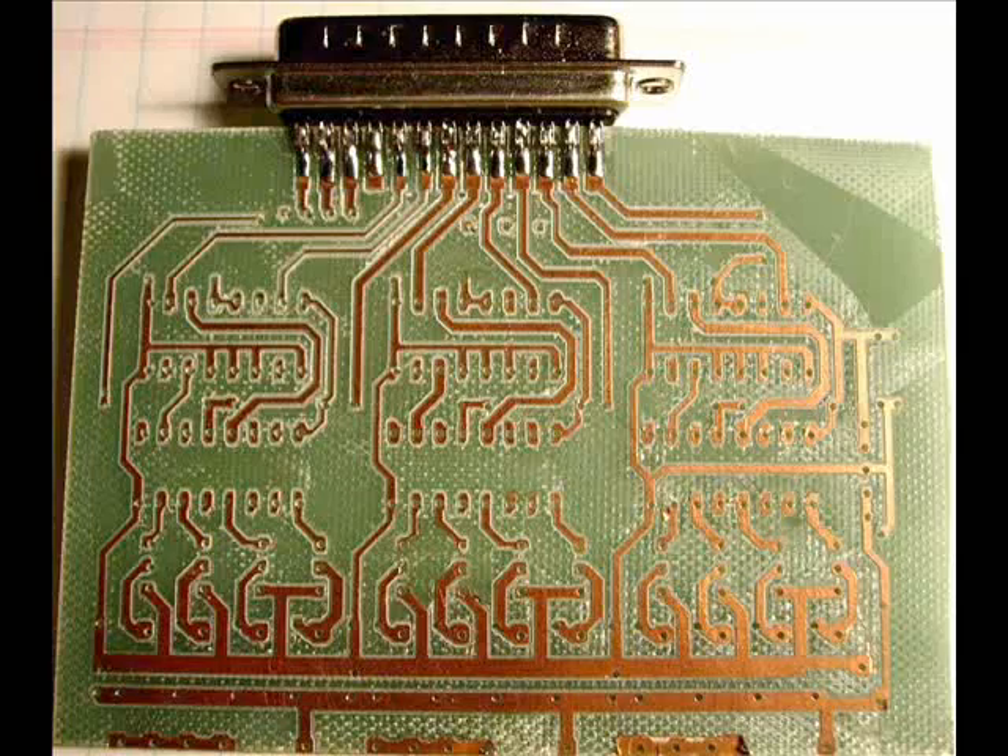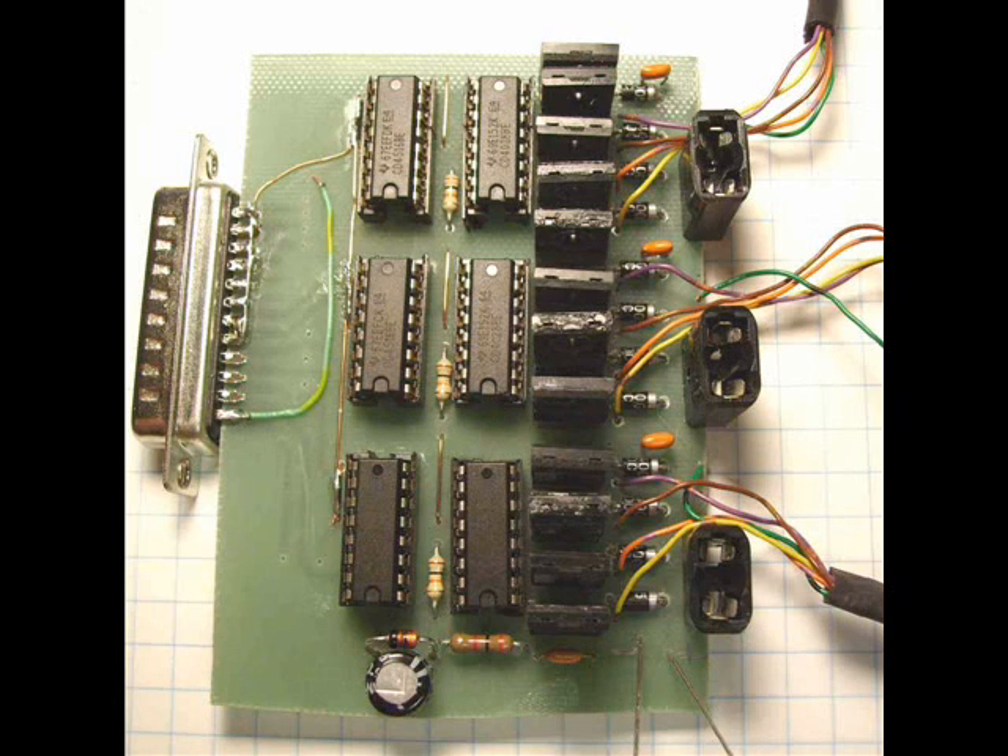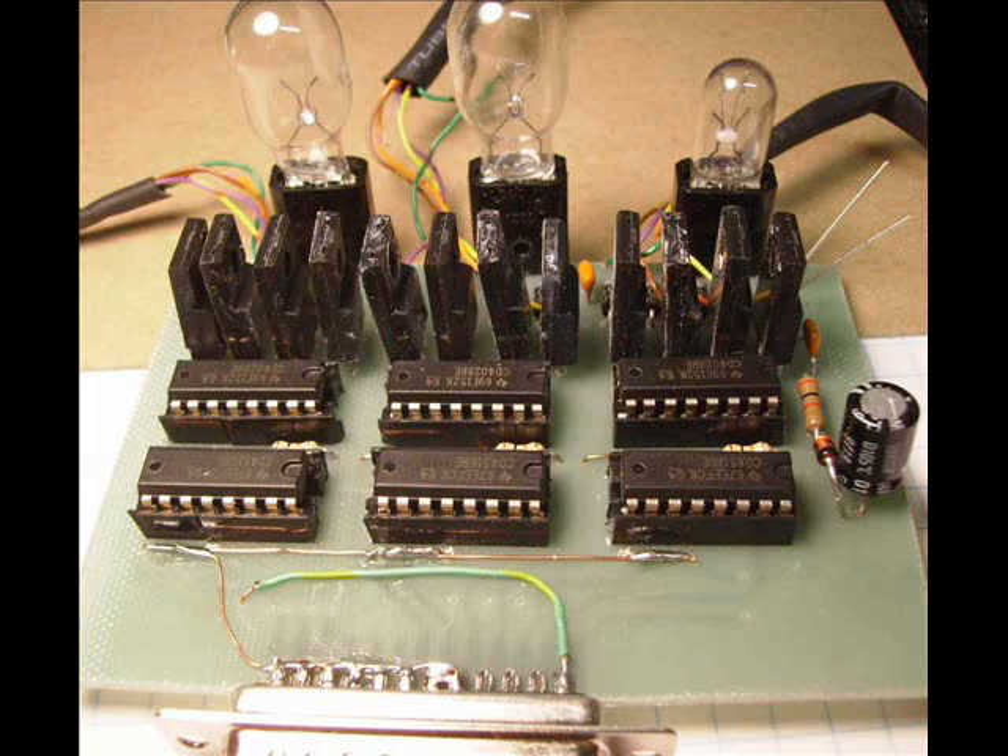Okay, this is where we get things going. When you get your PC board made, or whatever circuit you end up putting together, mine looks like this. Turned out pretty good.